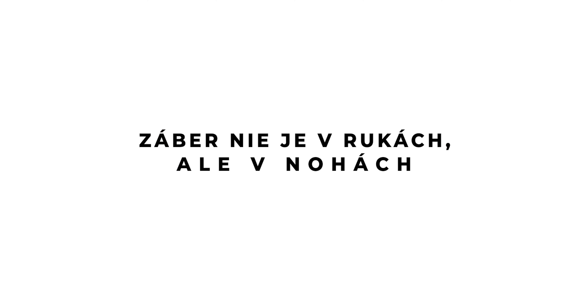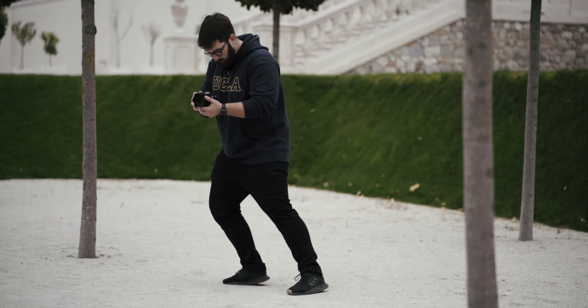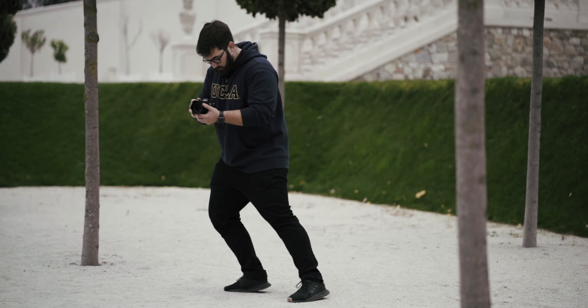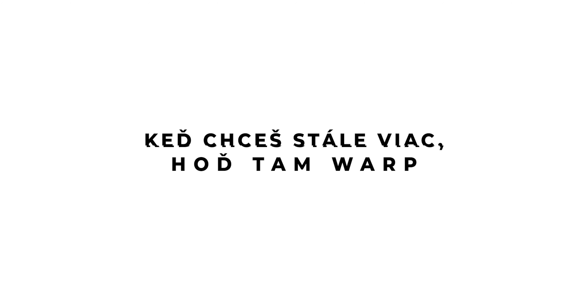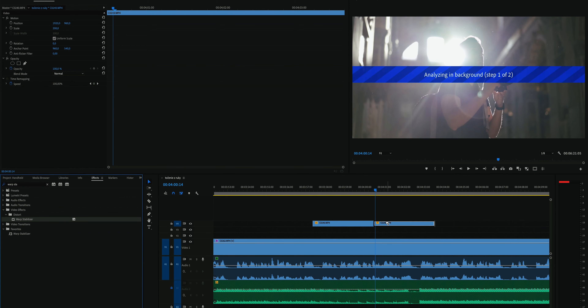Tip číslo 3 spočíva v tom, že celý záber nespočíva v rukách, ale vo vašich nohách. Mal by som mať stabilnú celú vrchnú časť tela a hýbať sa iba nohami, aby bol záber čo najviac plynulý. Tým pádom redukujete všetky otrasy, ktoré vám robia ruky — a nohy sú oveľa silnejšie než ruky, takže to budete mať stabilnejšie.